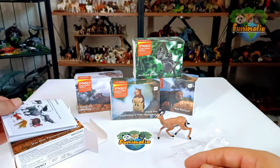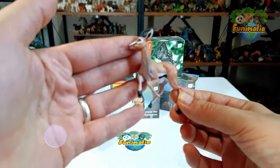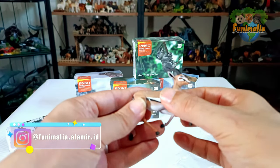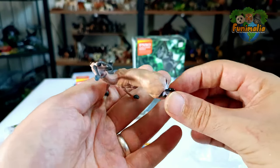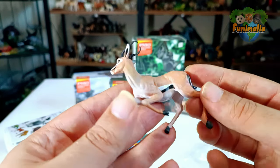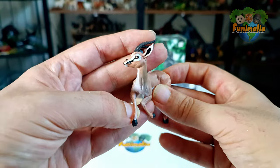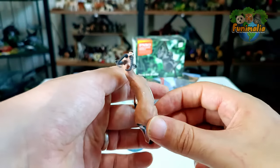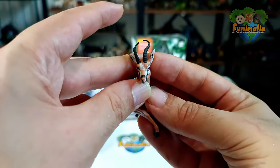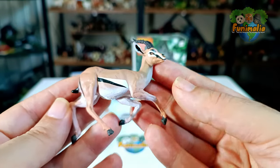Now let's explore the level of admiration that this model rightfully deserves. With a noteworthy initial observation, it is so clear that this figure stands out with a unique and distinctive pose — a closer look is required to fully appreciate the intricacies of this design. This figure captures a dynamic running position, specifically an evasive posture to evade a predator. Notice the body's subtle lean to the left, the head maneuvering to the right, and the expressive bulging eyes reflecting a sense of imminent danger. One could also interpret this pose as a joyful gazelle running with exuberance and delight.